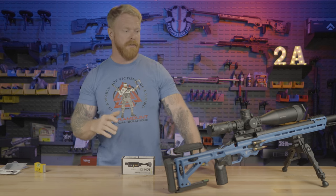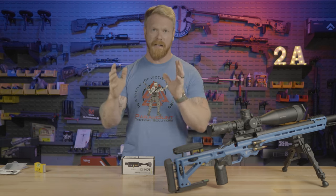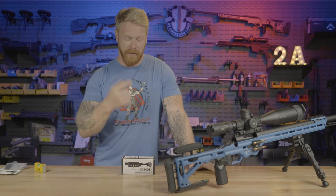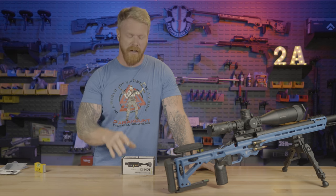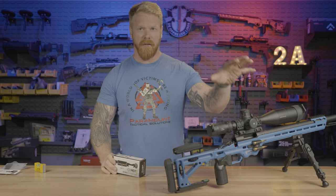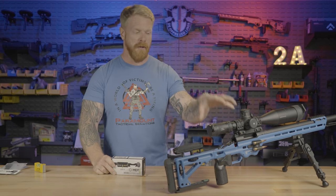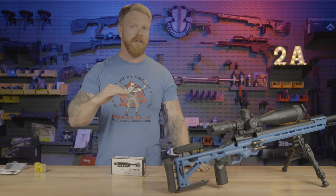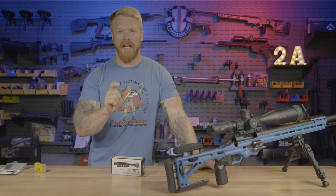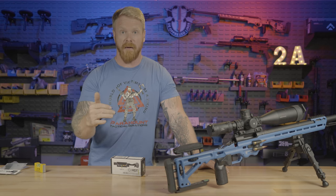You've got to make sure that your optic is mounted correctly — I have a whole video on this. It is also really easy, even if you've set the gun up correctly, to introduce cant while you're out there shooting, especially if you're not on perfectly level ground. So you've got to have some sort of anti-cant device on that gun that you can reference and ensure you're keeping it level throughout the firing process.